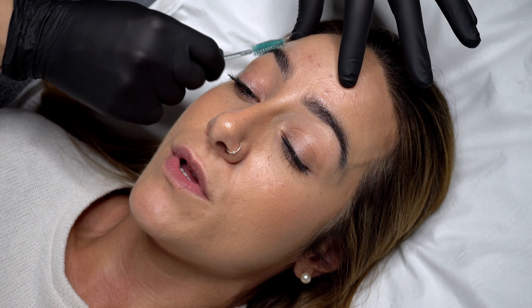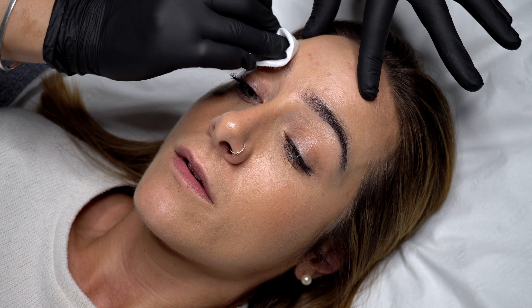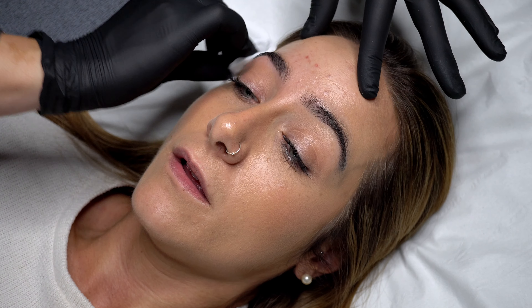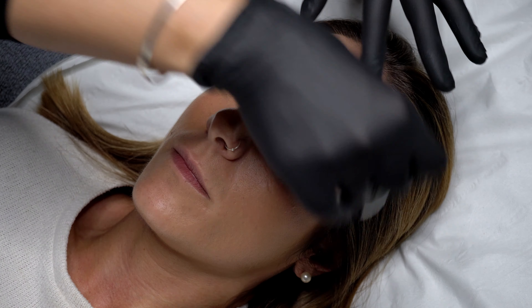This is my lovely client Natasha. I've been doing her brows for over six years and she alternates between my signature brow treatment and a lamination. Today I'm double cleansing Natasha as she's got makeup on and through the brows. The first cleanse helps to remove the makeup and then the second cleanse will remove any residue from the surrounding area.